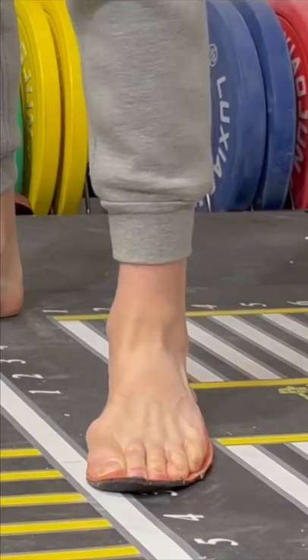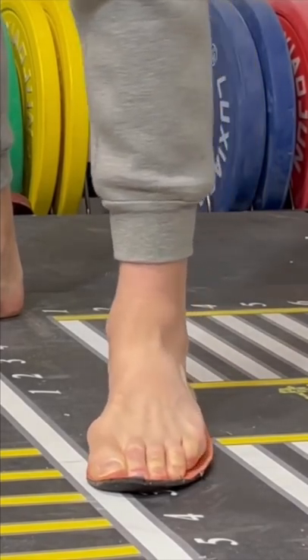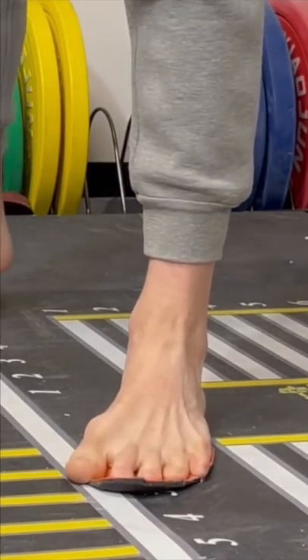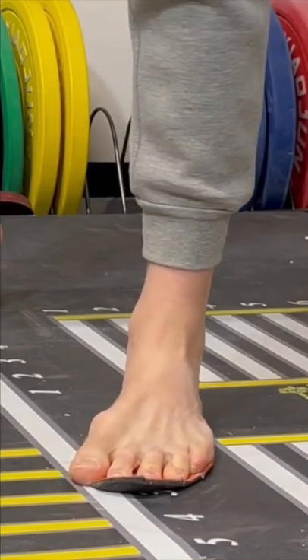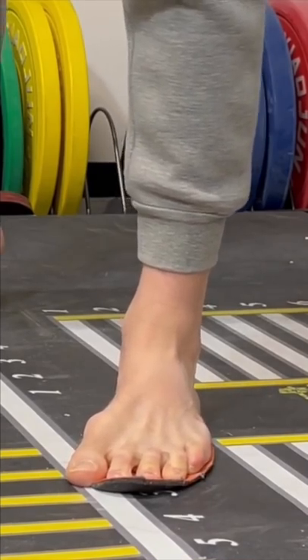Also notice how much pronation movement can occur at my foot when the toes are jammed together. If I allow my toes to spread back out naturally, this pronation is cut down dramatically, showing how important toe spread within a shoe is for your foot and lower body control.